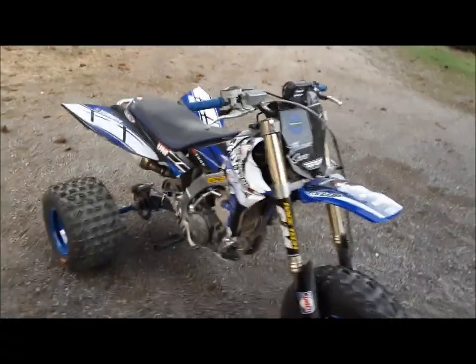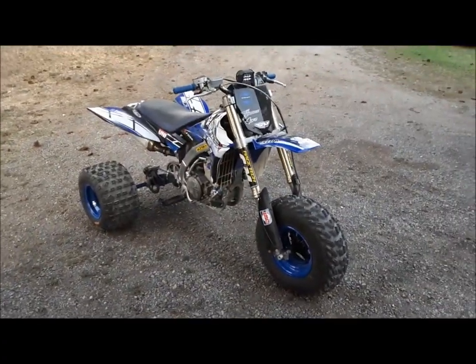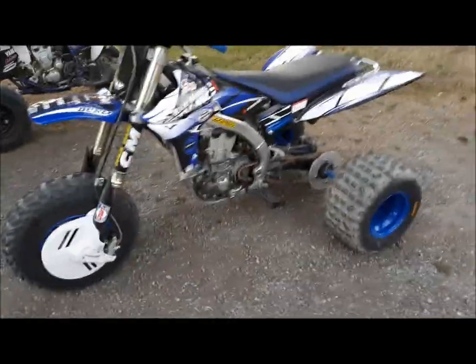This thing did phenomenal at St. Anthony's. It was the shakedown run of the prototype. I worked on this thing every morning before work, every lunch break, and every night until midnight after work just to get it ready. I slapped it together, went down there, hammered on it for a couple of days, and had zero issues.